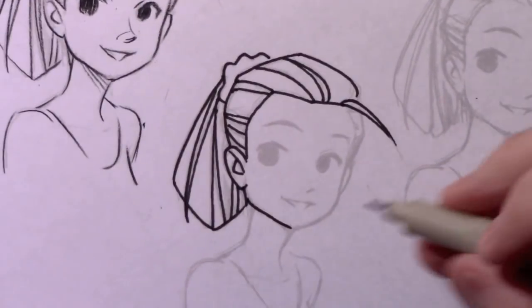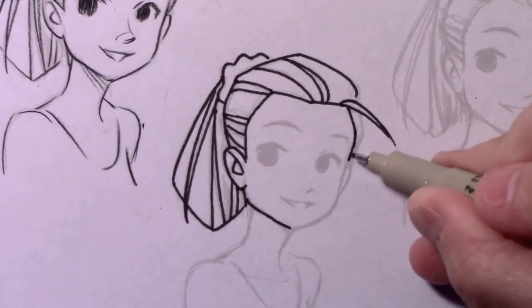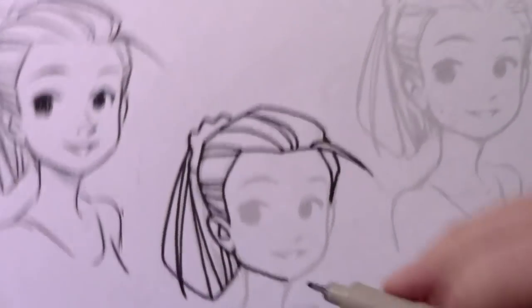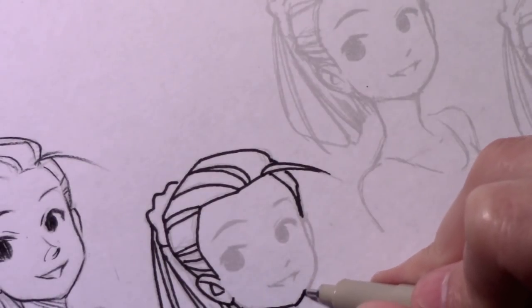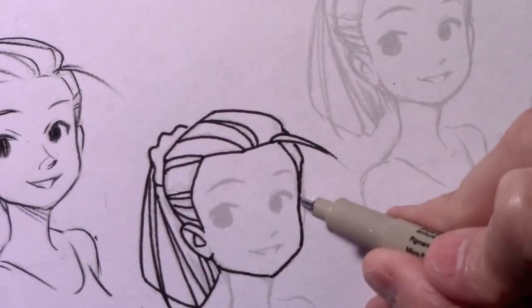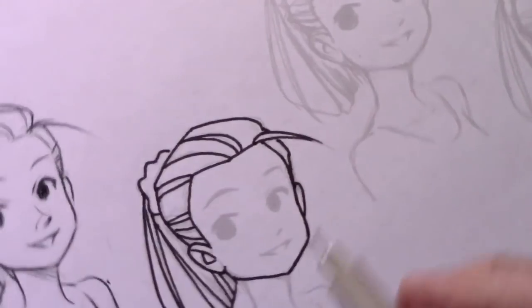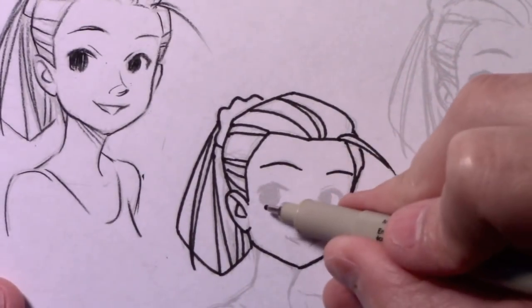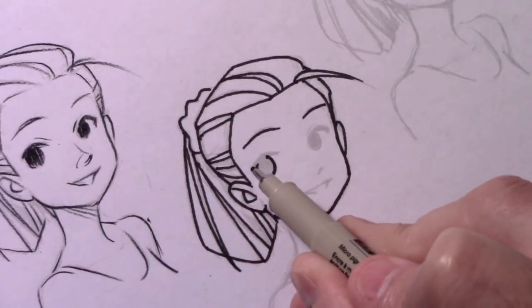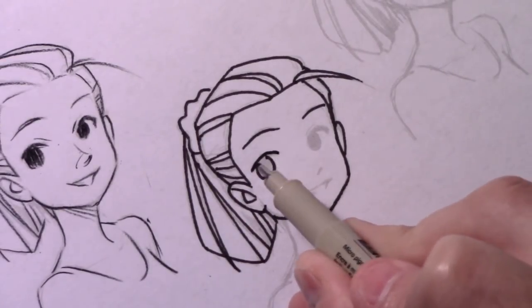If you go back to the first one, you can see I don't close in all of those lines, and you end up with quite a different look when you get super controlled like this. Combining the slowness of the line with this tendency to close everything in, there is something almost psychologically that happens when the viewer sees this type of line quality — there's this airtight kind of quality to it. Depending on what you're going for, you may want your drawings to have this super clean, super controlled look.